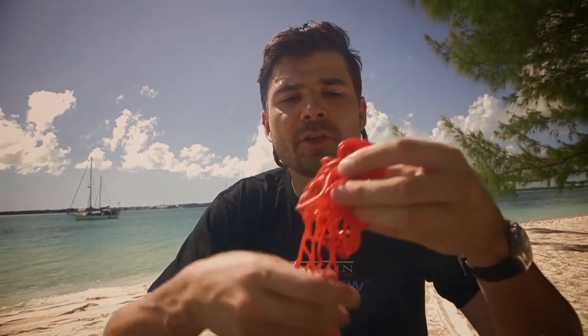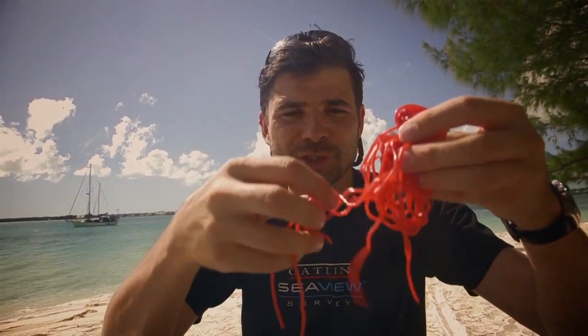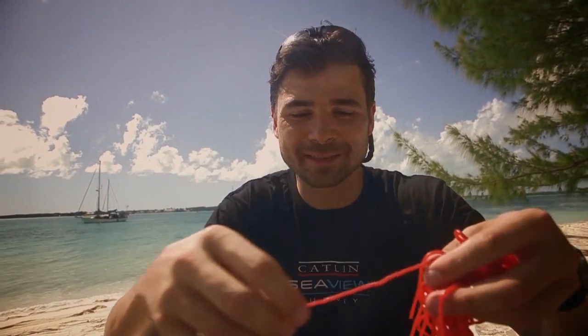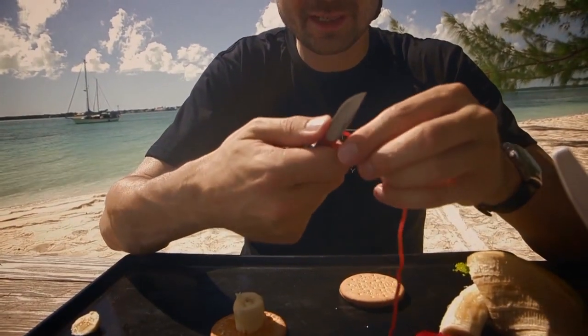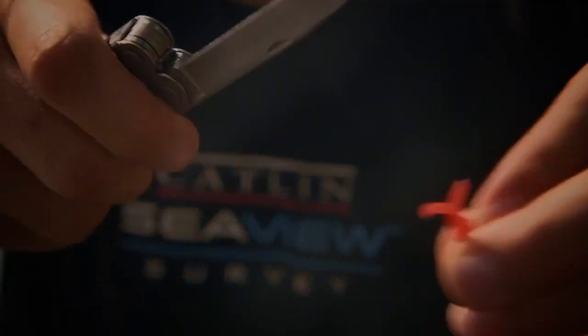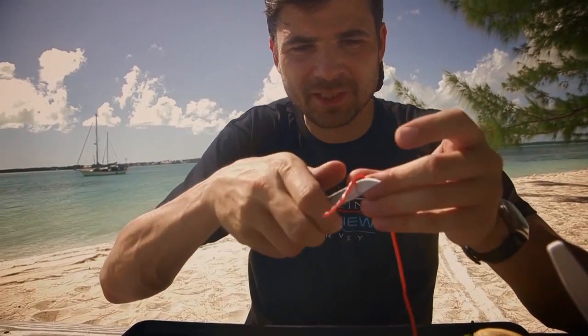Now I'm going to show you how the coral polyp gets some of its food. It's related to jellyfish, so it has tentacles as well. We're going to use these sugar sweet Twizzler things, cut lengths of them, and put them on our coral polyp to represent the tentacles. It might be easier to use scissors, but we're using a knife to cut little sections. We'll give our coral polyp about five or six tentacles.